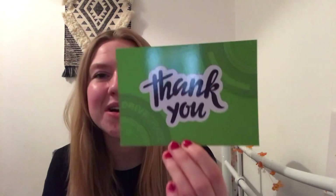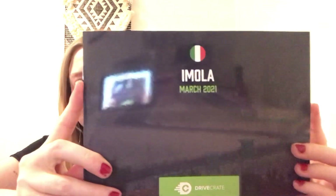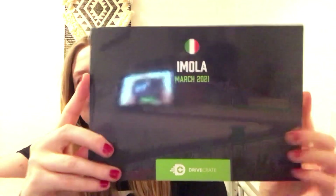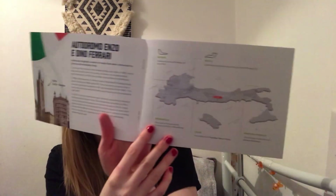You get a little thank you card and your monthly leaflet. Inside it tells you about the products that you're getting, and then it tells you more about the track circuit and different info.